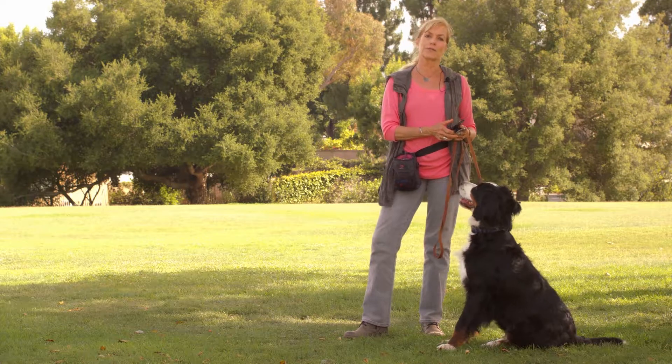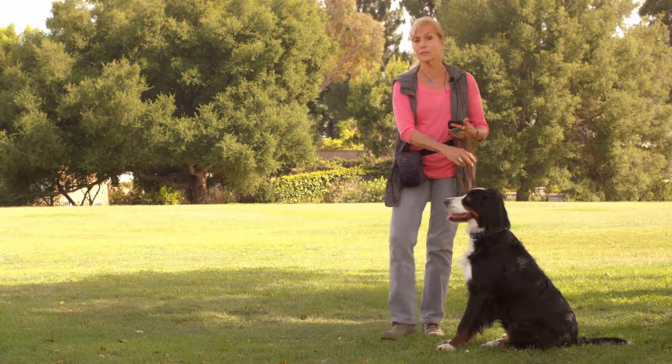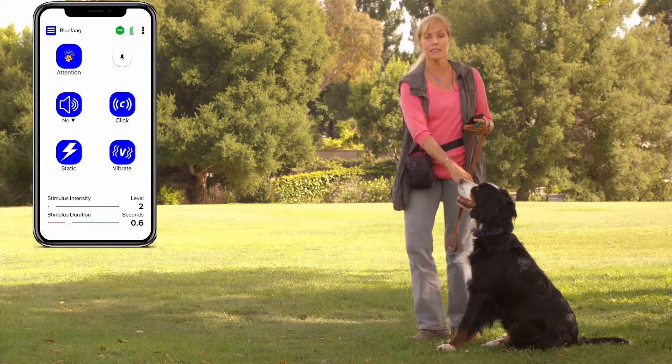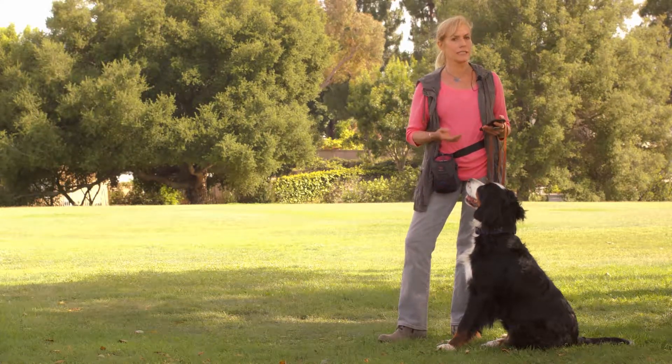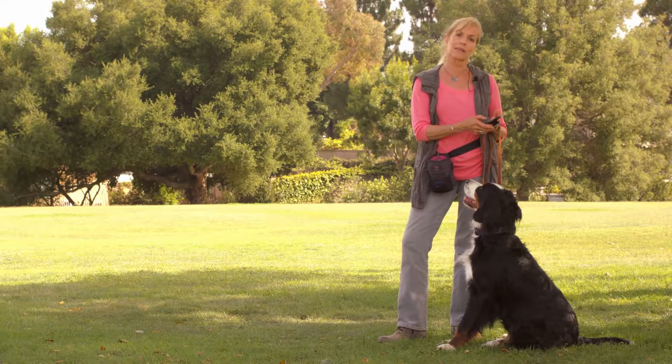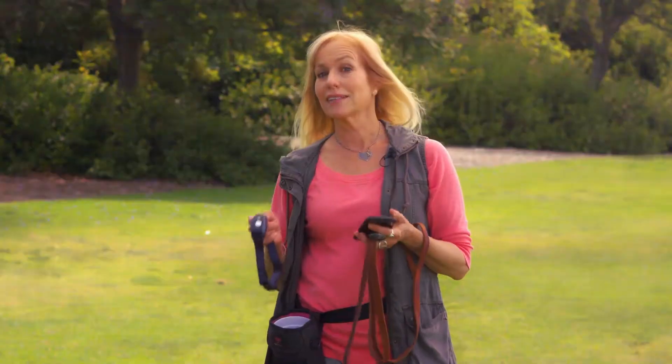The app comes with the tone for 'no,' so if your dog is doing a bad behavior you can correct with your leash up close — play the tone of 'no.' It's a warning. If you need a stronger correction, it can be accompanied with vibration or a light stimulus. This is a lot to learn, but believe me, it'll become second nature.